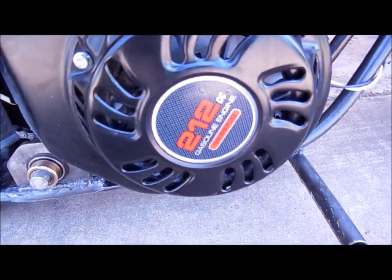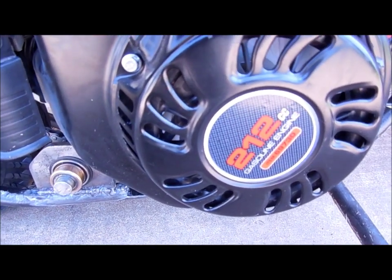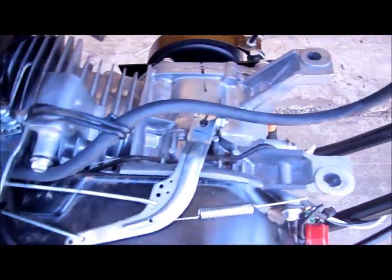The engine is just a 212cc 6.5 horsepower Honda Clone from Harbor Freight. The throttle is ungoverned — I'm just using it as a pivot point.